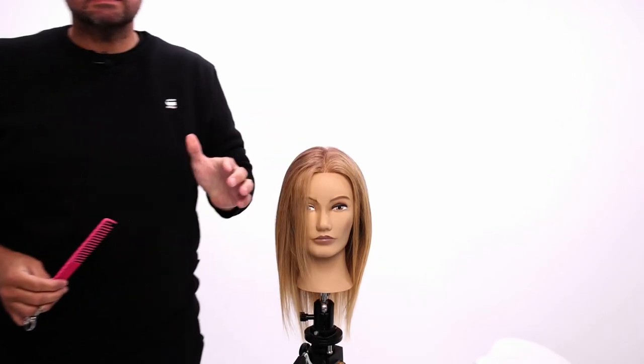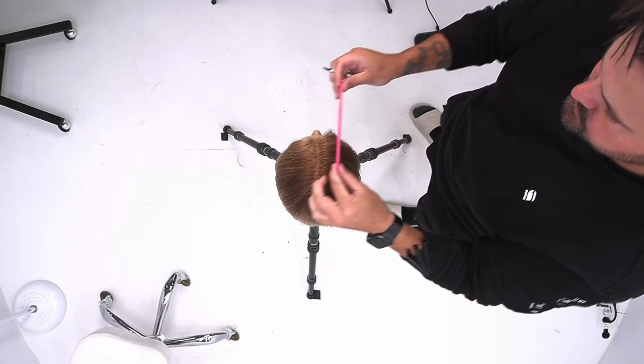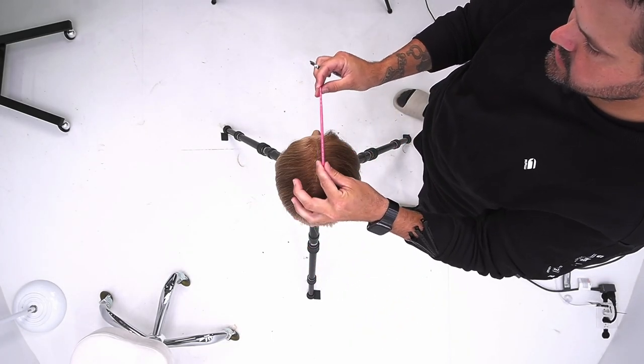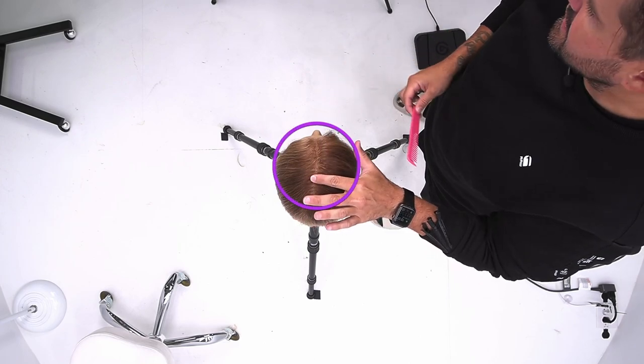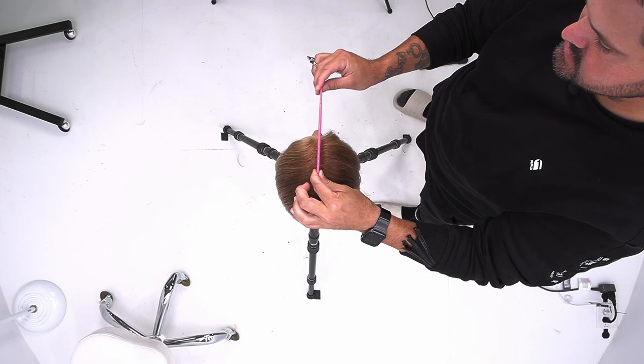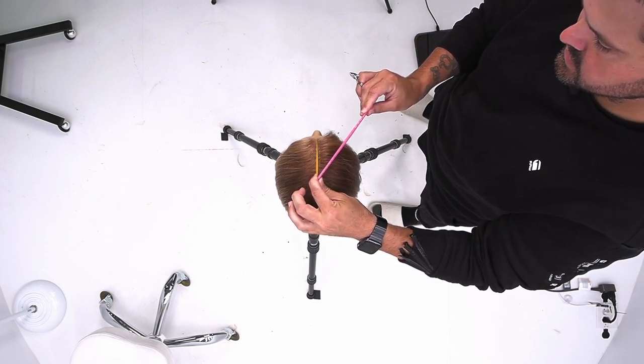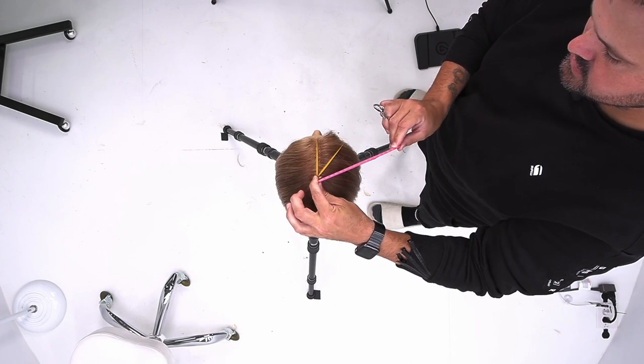So now, how do I section through the top and go about this cut? We start in the center parting and I'm going to find the high point of the head, right here, and I'm going to pivot from there. Pie shape section — so that's section one, section two, section three.